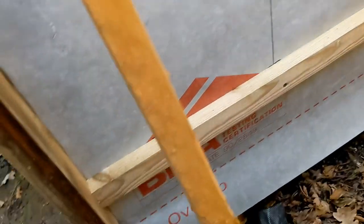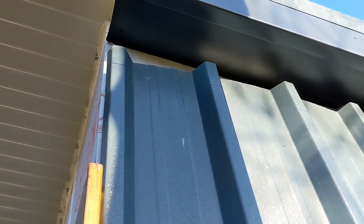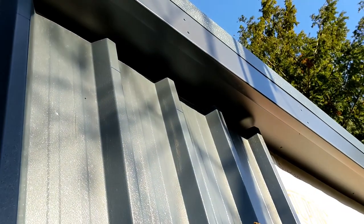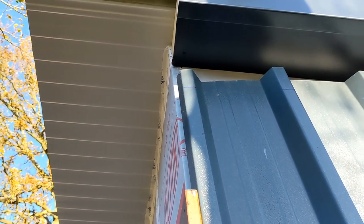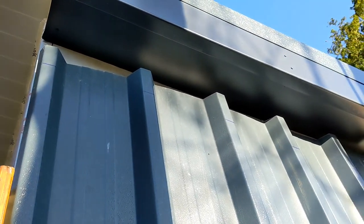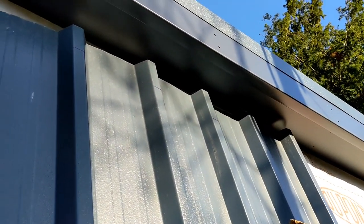I've got the first measurement from there up, and I've got the angle. So I'll cut that, put that angle on the panel, cut it with the left side to the right length, and it should fit in perfectly. That's what I'm going to do next.